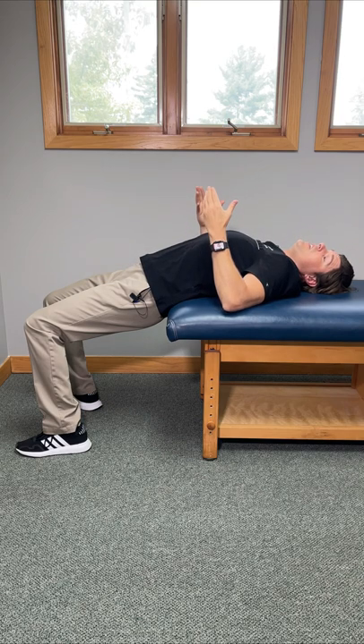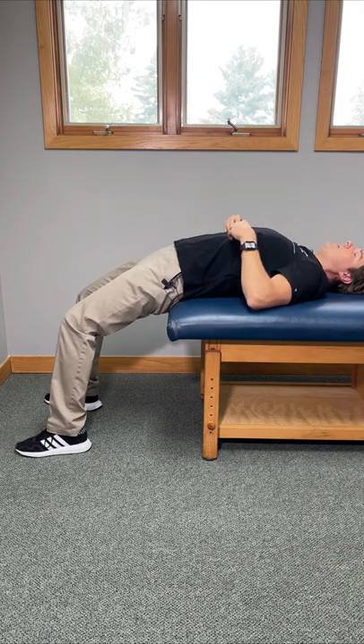You can hold this for an extended period of time — 30 seconds, 45 seconds, a couple minutes if it feels good. If you need a breather, just use your legs to push back up like this.